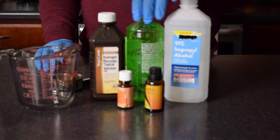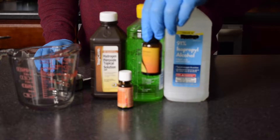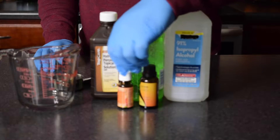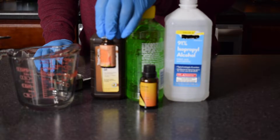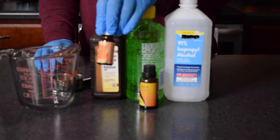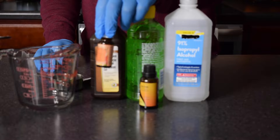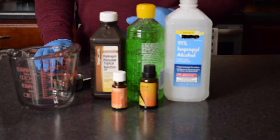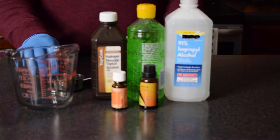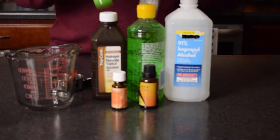You'll also need aloe vera gel, 3% hydrogen peroxide, and some essential oils. I already had these around the house — you'll need tea tree oil, and I'm also using lavender because I like the scent and it has antimicrobial and antibacterial properties. Then I have a measuring cup and two containers to put the hand sanitizer in once the product is made.